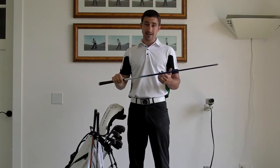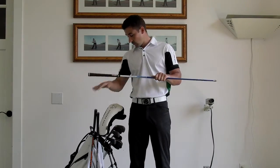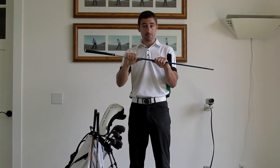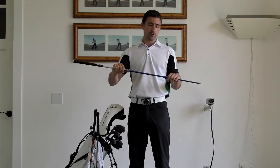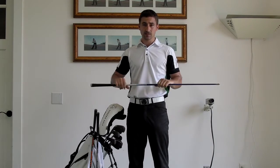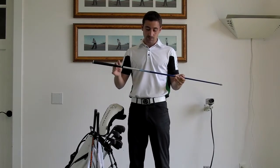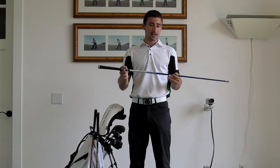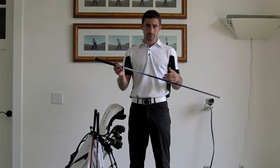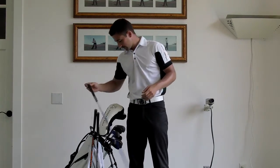So the guys at Graphite Design had to come up with a solution for him. Similar to what we were talking about with the Atis, they had to significantly beef up the midsection of the shaft so it would produce a little less dynamic loft and therefore a little less launch and spin. For us, this shaft gets significant results with clients who are looking for lower launch and lower spin — and it feels great.